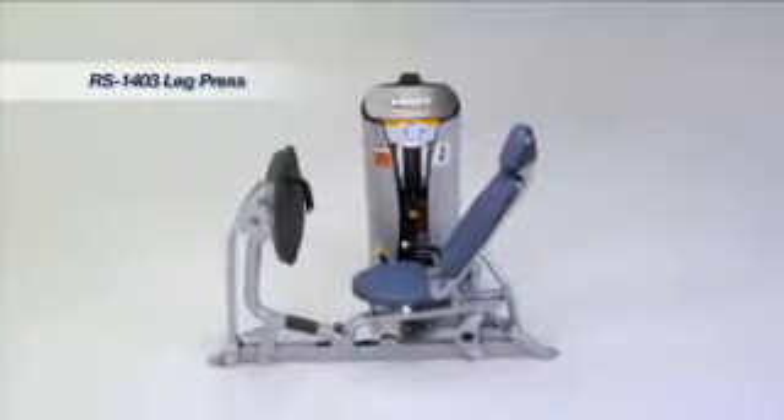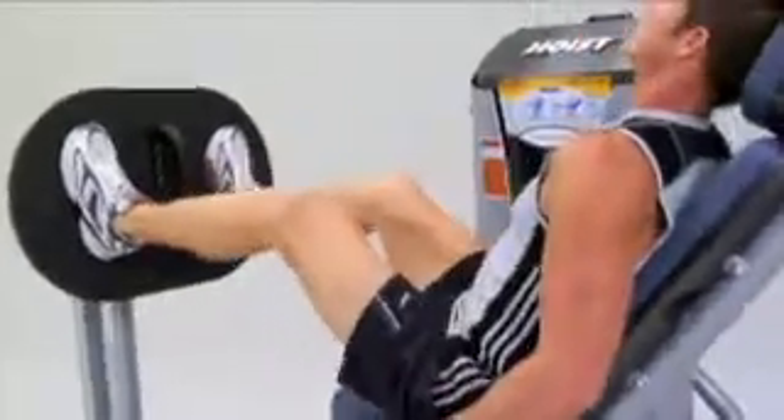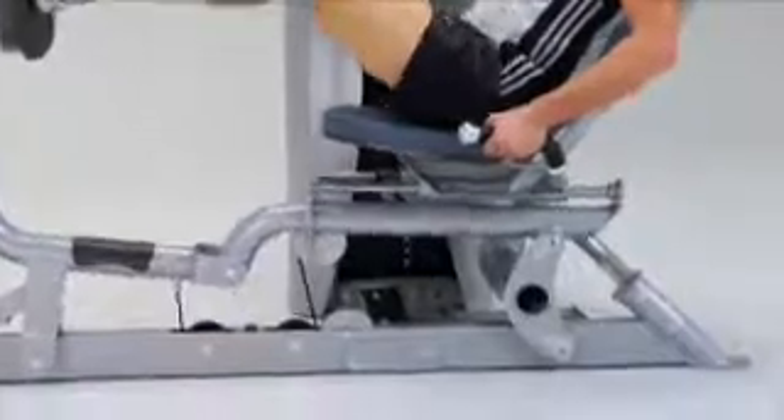The Rocket's selectorized leg press starts the user's body in a traditional upright position, then rocks the upper torso to the rear, providing greater gluteal muscle activation for more intense leg and calf workouts.